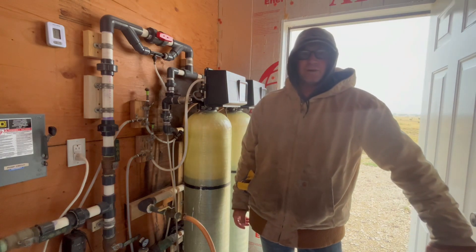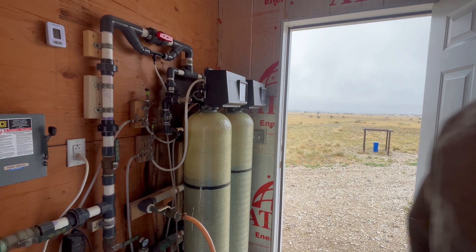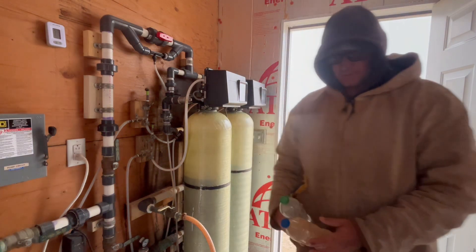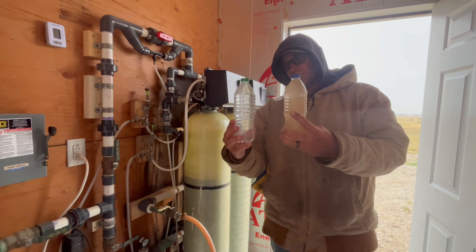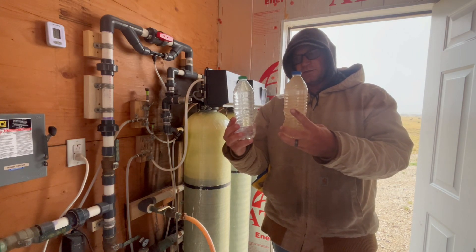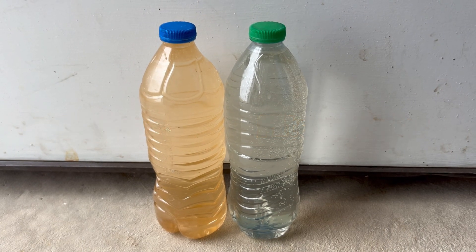Good morning — let's check those water samples. Here's the raw well water, and here's our filtered water. Looks pretty good. I'll keep checking these every now and then — probably have to do another deep clean in a month. Welcome change in the weather: hot and windy yesterday, cool, rainy, and wet today. Thanks for hanging out at the Windmill Garden. If you found this useful, like and subscribe — see you next time.